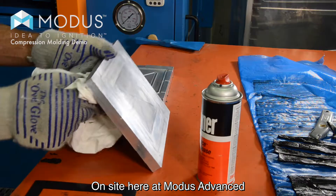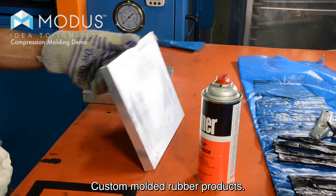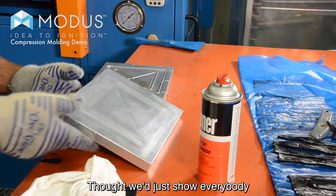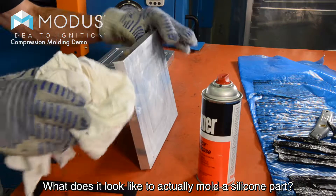On site here at Modus Advanced talking about compression molding, custom molded rubber products. Thought we'd just show everybody what it looks like to actually mold a silicone part.